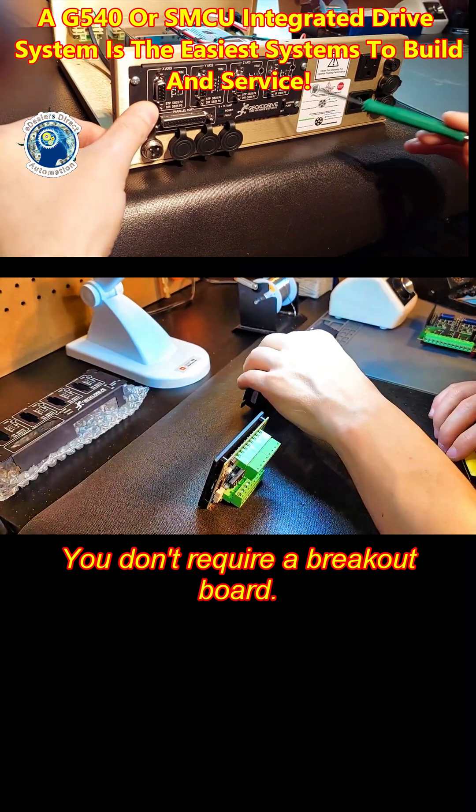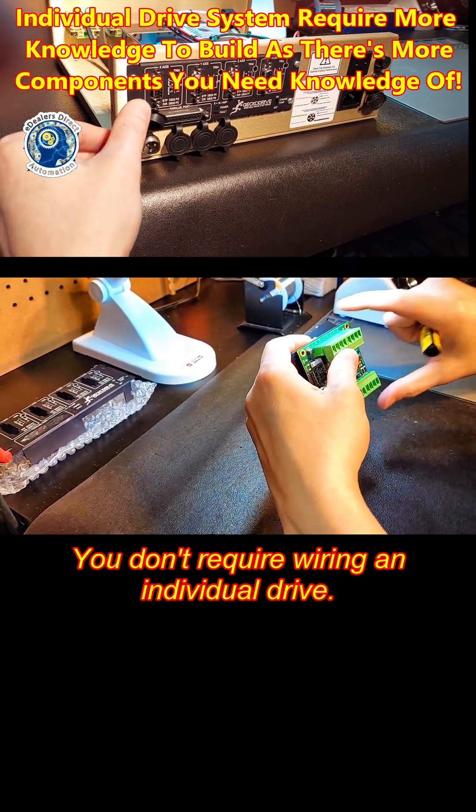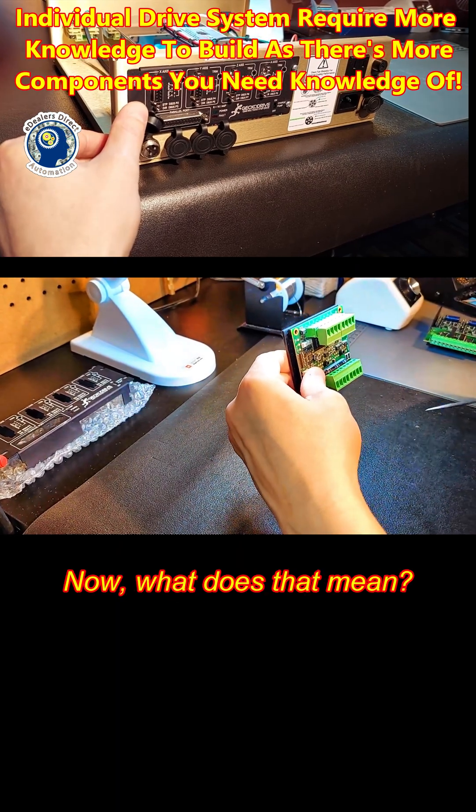You don't require a breakout port. You don't require wiring an individual drive. Now, what does that mean? Well, let's cover it.